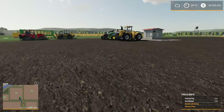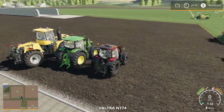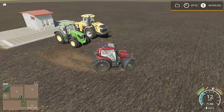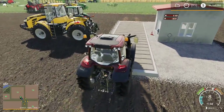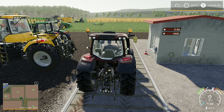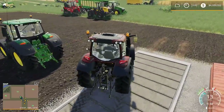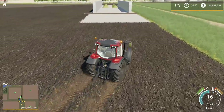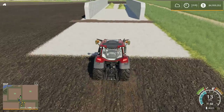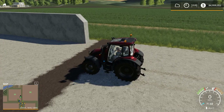First thing we're going to do is weigh our tractor. We'll start with the small one. Right behind me I do have a weigh station. This is a Valtra, and our vehicle weight is six thousand one hundred and sixty-eight kilograms, or thirteen thousand six hundred pounds. We'll pull up to the starting line and get those tires right up to the edge.